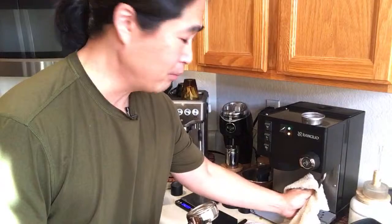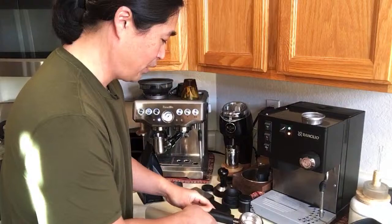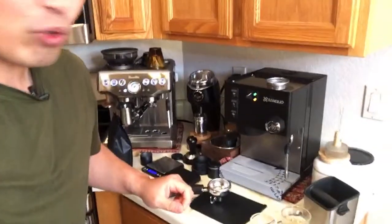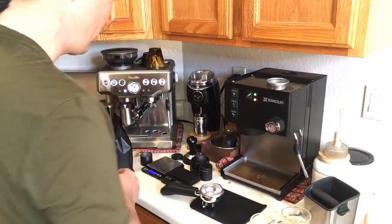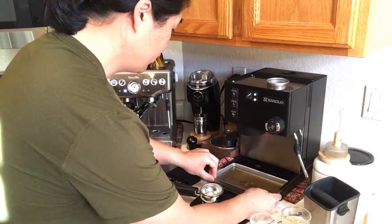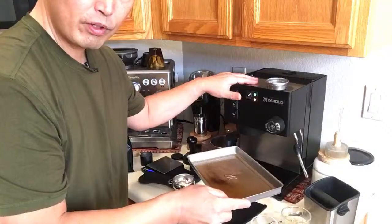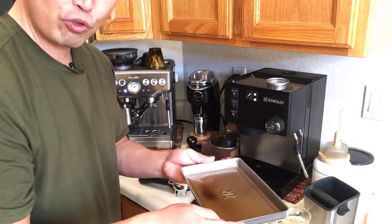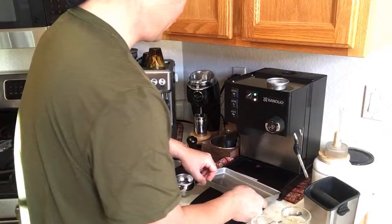Stay tuned for that — if the black towel works I'll recommend it; if not, don't bother. Also, the Rancilio Silvia drip tray is tiny. I'll show you — after only about four shots, this thing is almost full. If you have a Rancilio Silvia, be aware the drip tray has a pretty small capacity and you'll need to clean it more often if you're making a lot of coffee.